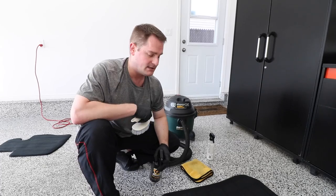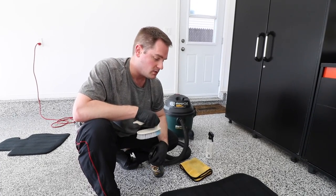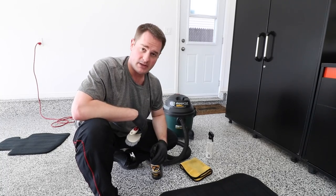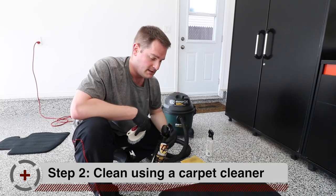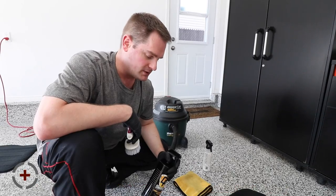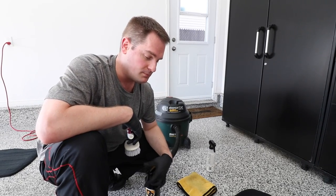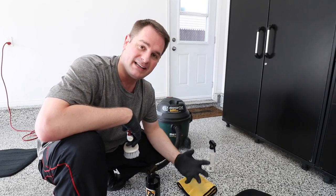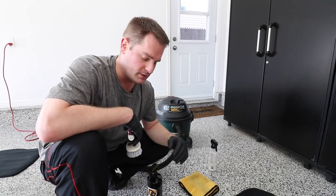Alright, so the next step is going to be to actually clean in depth — all the particles that are encrusted deep inside the fabric itself. We're going to use a carpet and upholstery cleaner with the brush. We're first going to start by spraying the product onto the carpet in order to create a lather, and the lather is important because it's going to help lift the dirt off the surface and we're going to be able to wipe it off with the microfiber towel.